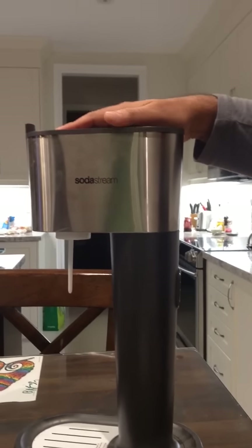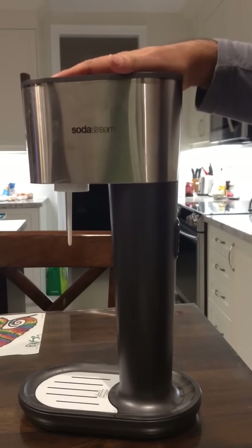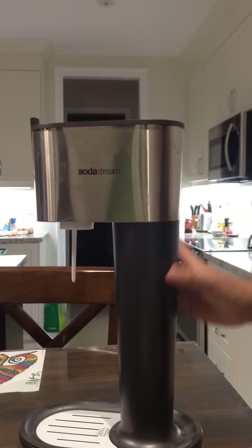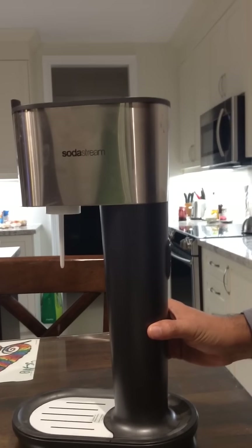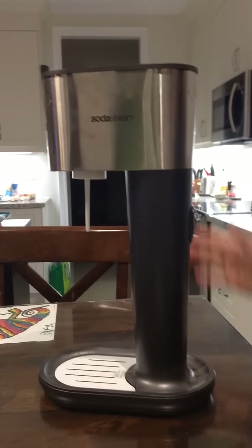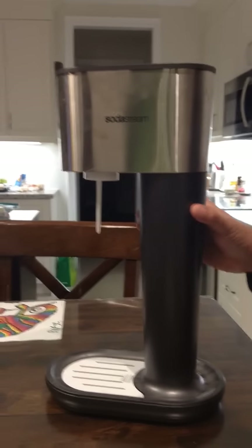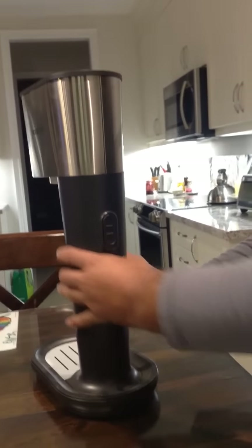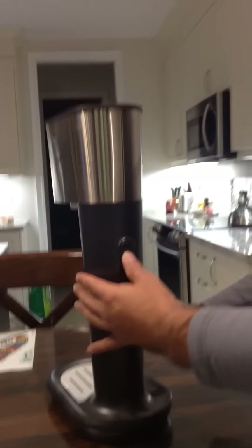I'm going to show you how to take out an empty SodaStream carbonator. First, take your SodaStream machine and make sure it's firmly placed on a flat surface — a table or countertop will do. You'll notice that the machine has a button at the back.